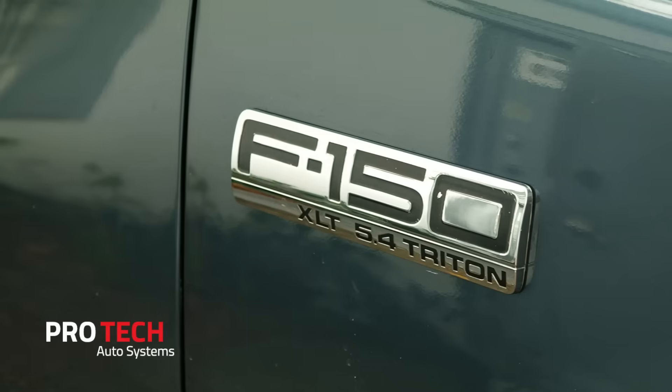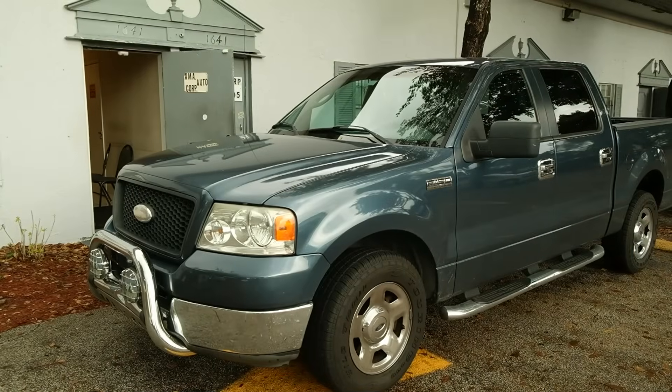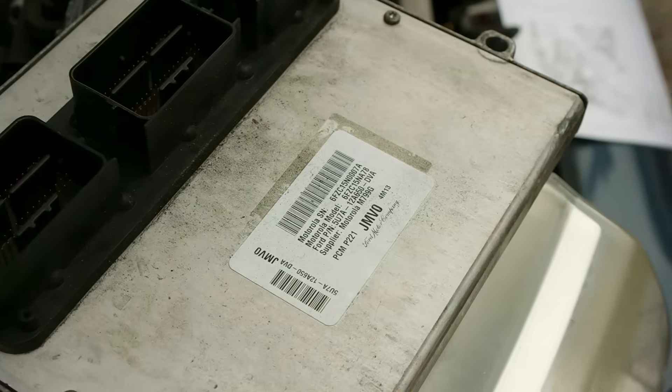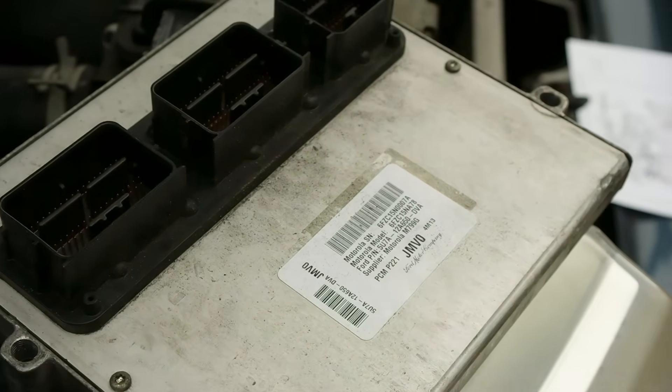Today, we're going to show you how to locate, remove, and reinstall the engine computer in a Ford F-150 truck. You may know this as a PCM, ECM, ECU, or even a brain.